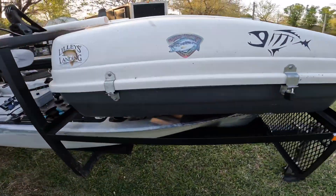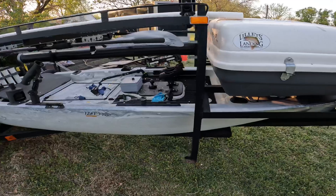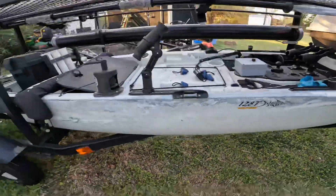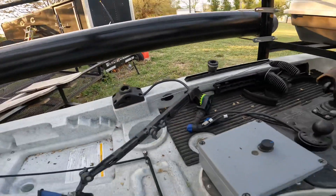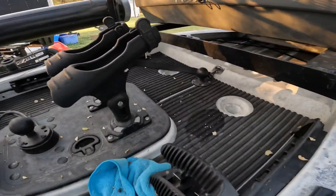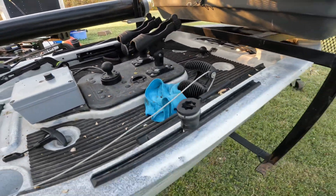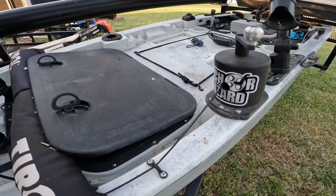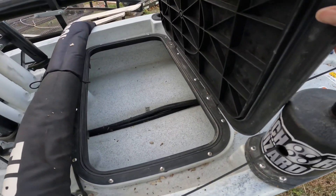Got a hatch right here on top with a lock on it. This is the Ascend 128T with Yak Power — it actually has all the internal hull wiring. These little ports right over there are part of that system. There's a speed controller right here for the trolling motor. There's a RAM ball mount for your fish finder, a couple rod holders, another RAM ball mount, star mounts on the side, a paddle holder, and it's also got the anchor wizard on it. There's a big hatch with all the wiring in tubes down inside.